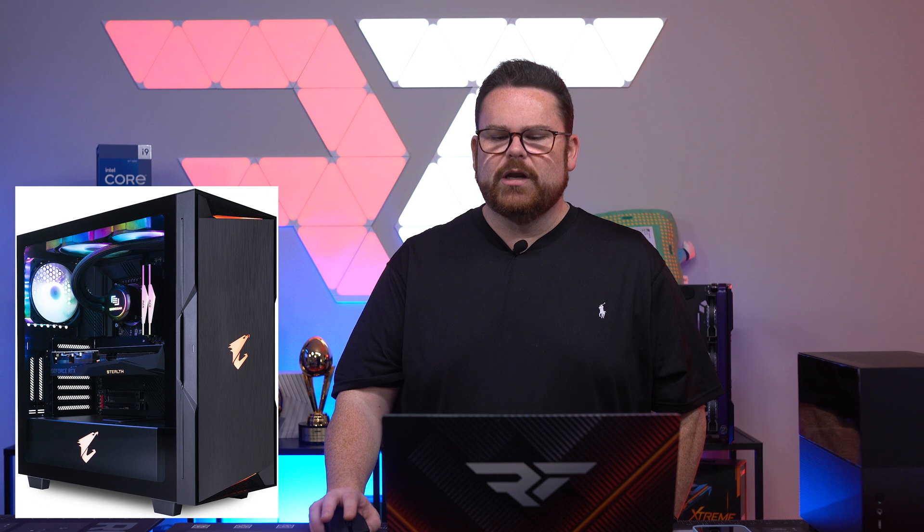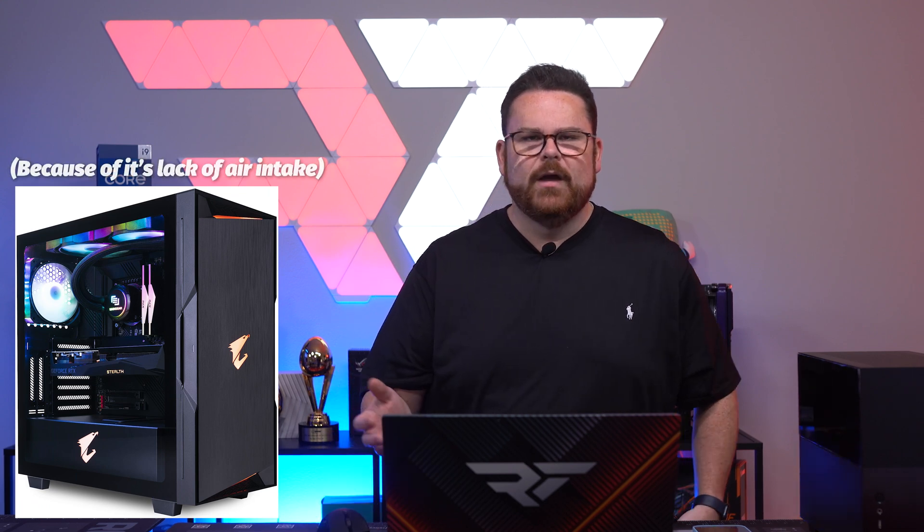The Hyper 212 definitely doesn't seem like a great air cooling option for this build, but if you were going to do a 12400F, I mean, you can cool that thing with like your breath. You might be absolutely fine.